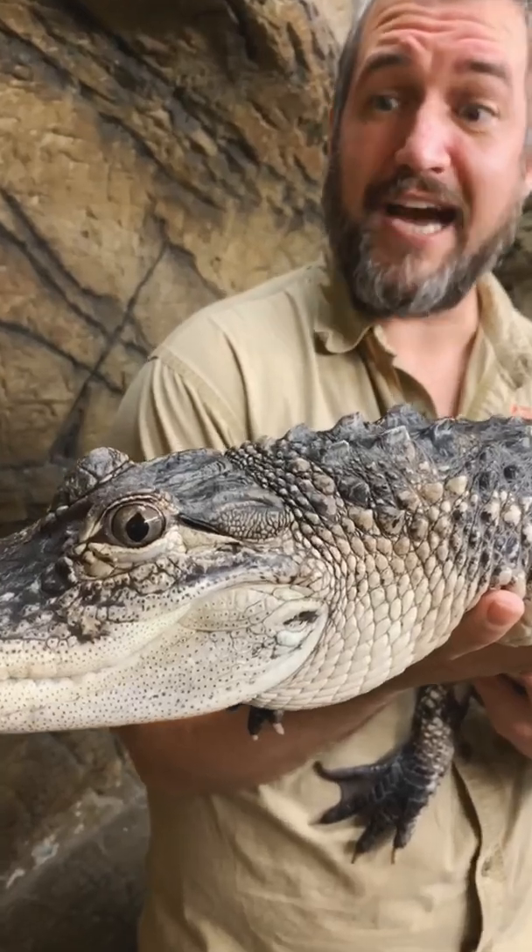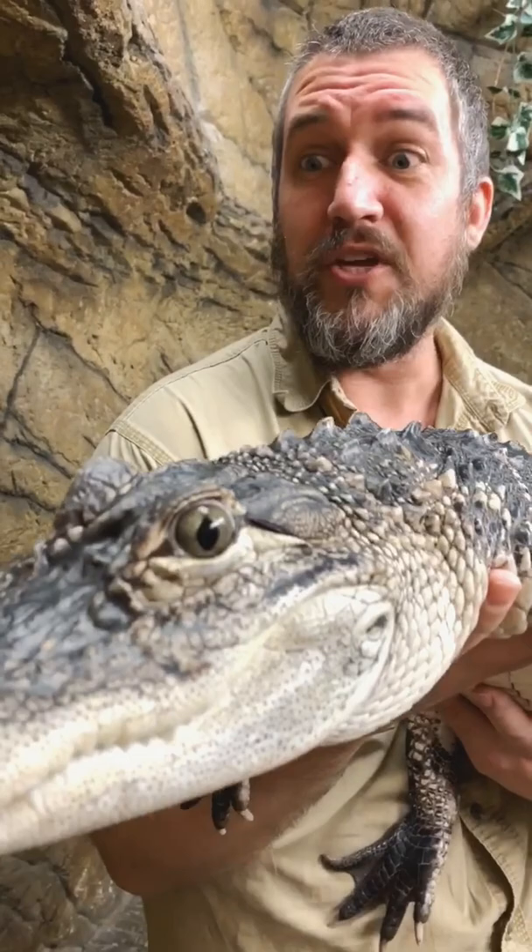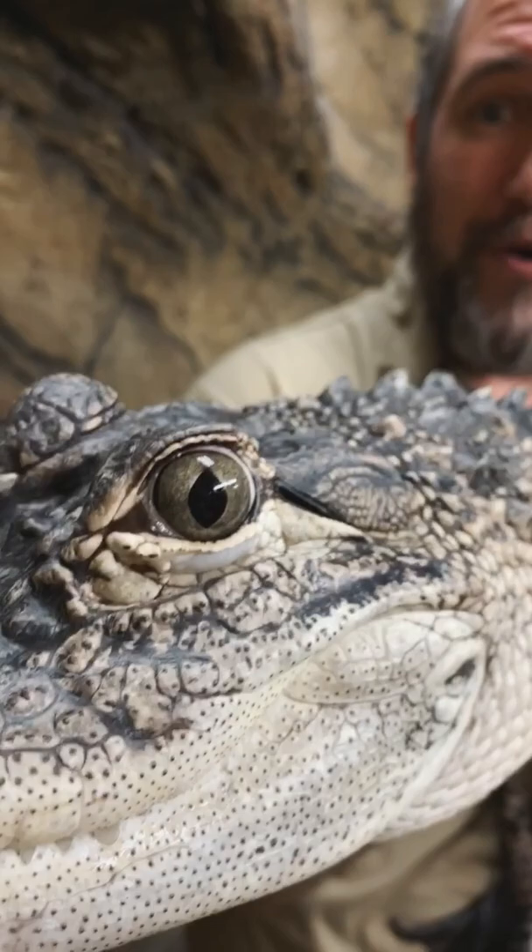Caution guys — don't have one of these in your home, you're not gonna like it after a while. This is an American alligator. They'll start off at about a foot long, but they get to be 15 feet and a thousand pounds, with a 2,200 psi bite force, tough bony skin, and muscle like you wouldn't believe.